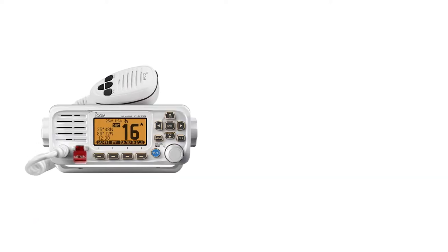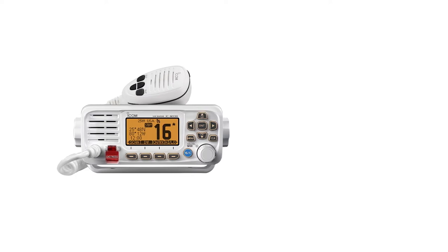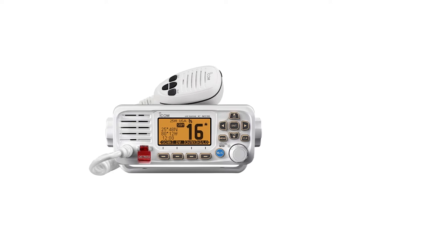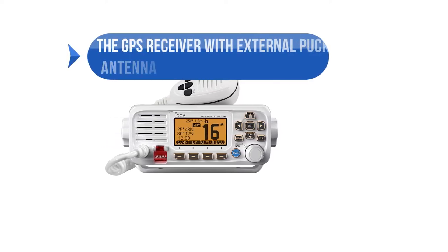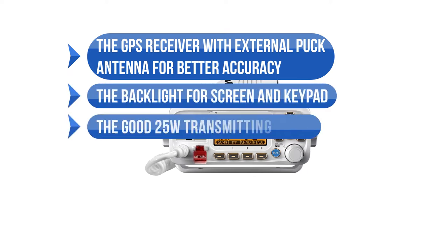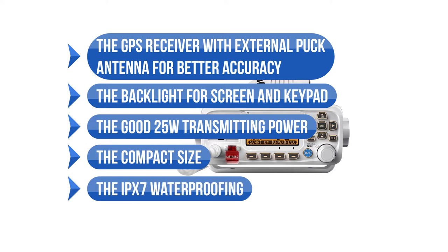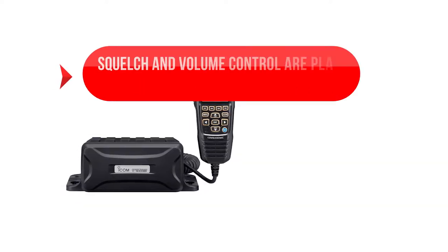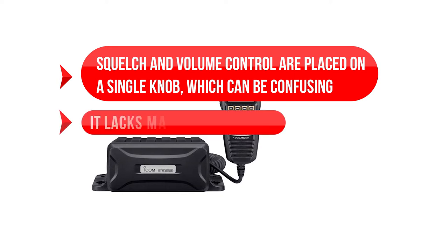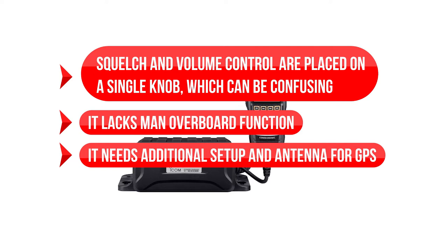However, its GPS antenna has been designed for use with boats with steel or aluminum tops. If that's not your boat, you might be better off picking a unit with built-in GPS. To sum up what we like: the GPS receiver and external puck antenna for better accuracy, the backlight for screen and keypad, the good 25-watt transmitting power, the compact size, and the IPX7 waterproofing. On the downside: squelch and volume control are placed on a single knob, which can be confusing. It lacks a man-overboard function and needs additional setup and antenna for GPS.